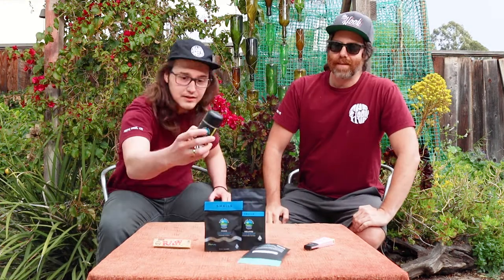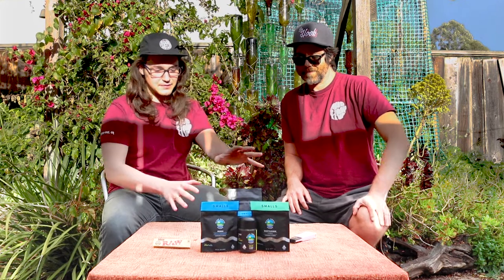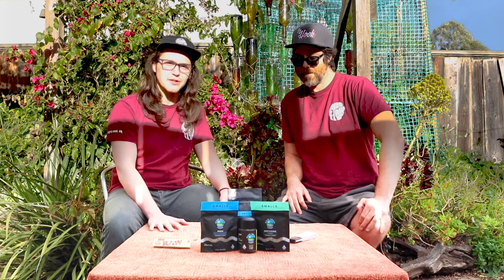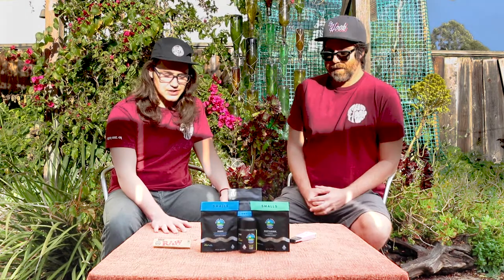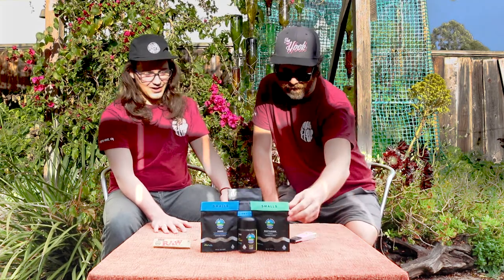Today we're gonna be smoking some of this Glass House Farms flower. We have a bunch of options here — different flavors, different feelings — and it's all sustainably grown in Santa Barbara. So let's smoke it, Santa Barbara style.